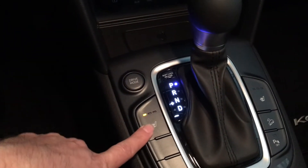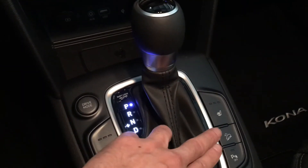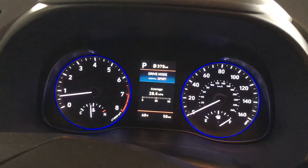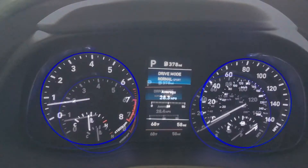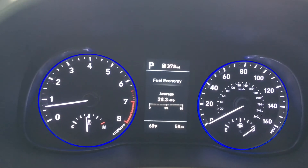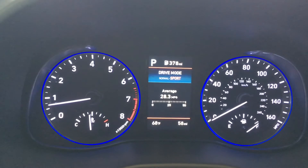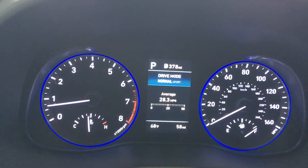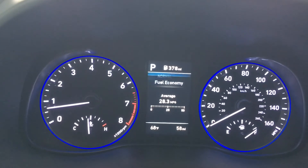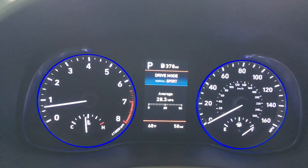The heated seats have three different settings. For the drive mode, if you're not familiar, you press the button and it shifts your driving modes. In case you're wondering what the different drive modes are on the Kona — we've got Sport and Normal. Normal is pretty straightforward for everyday driving conditions.